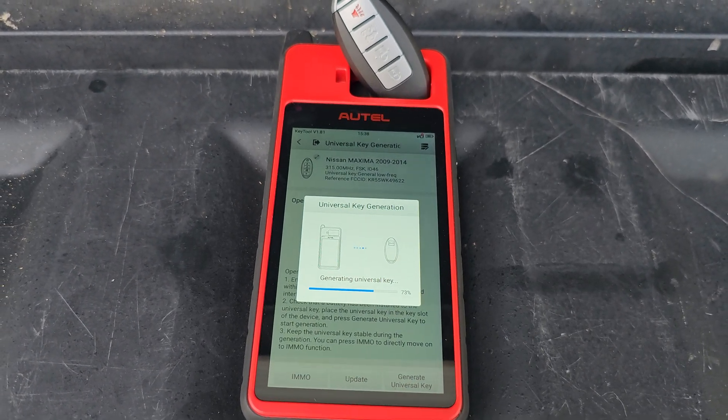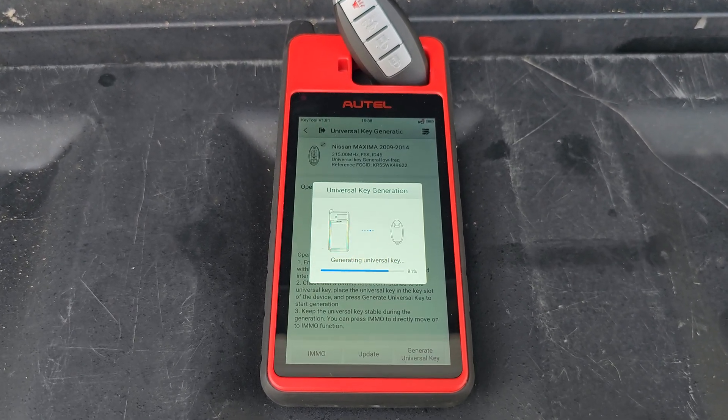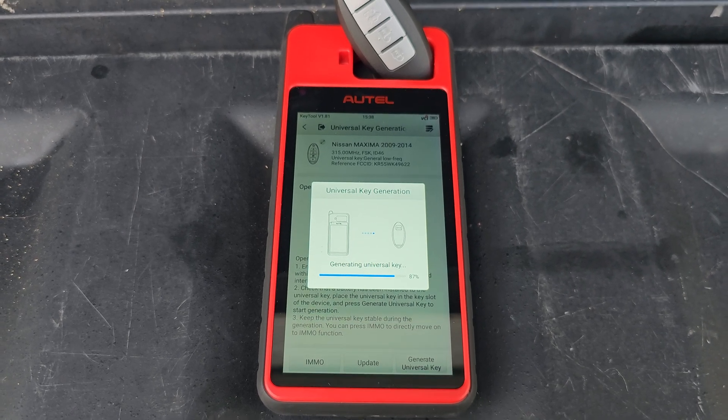I want you guys to see how long in real time it takes for this to go down. A lot of people freak out and start canceling things or think it doesn't work, but some of these take time.